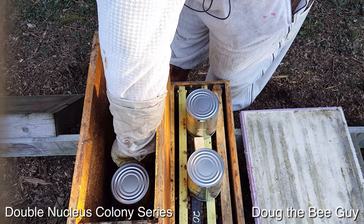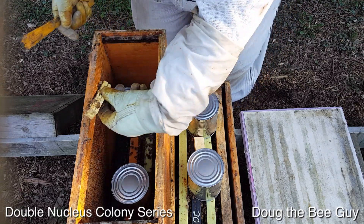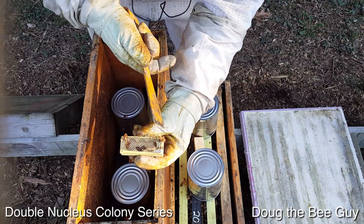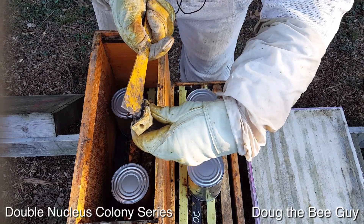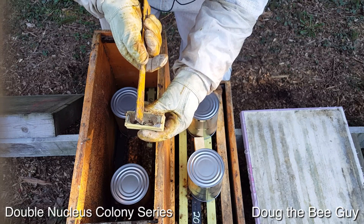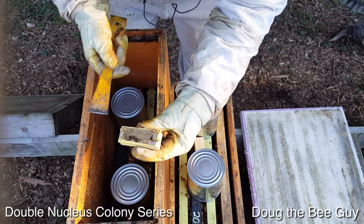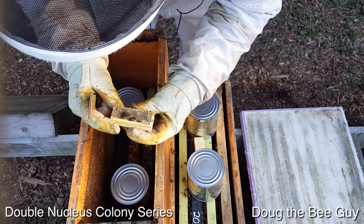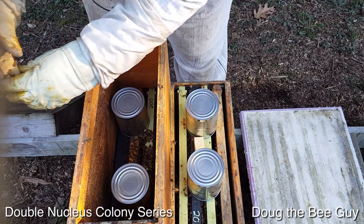On this other side, I can reach down in here and get their queen cage. Most likely she's been released also. You can see — on the side with the hole and the queen candy — they totally ate every bit of it. They cleaned out that whole section and there are two dead bees inside, but neither of them are a queen, so we're good. They're just attendant bees.